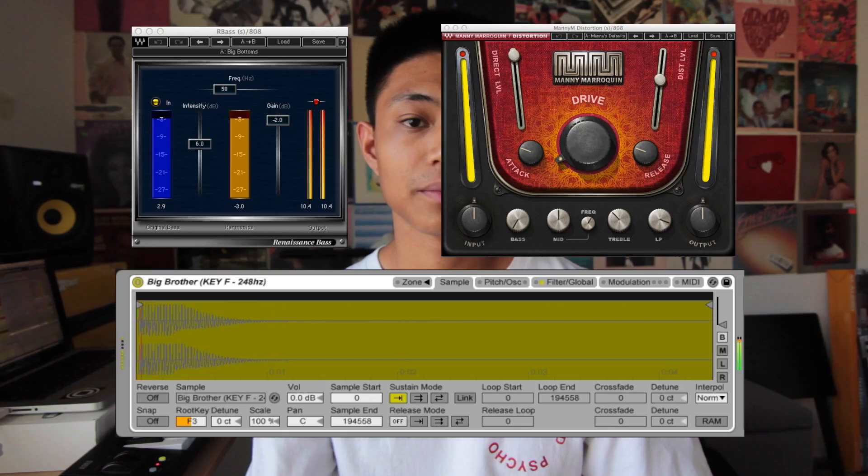Added some 808s. And these are the sample chops I played.